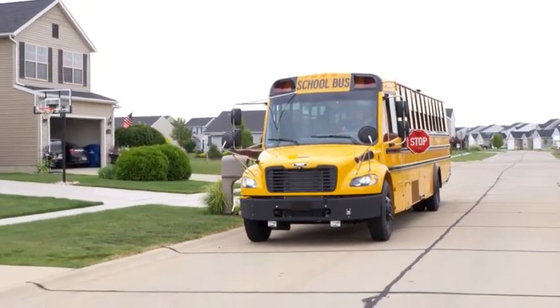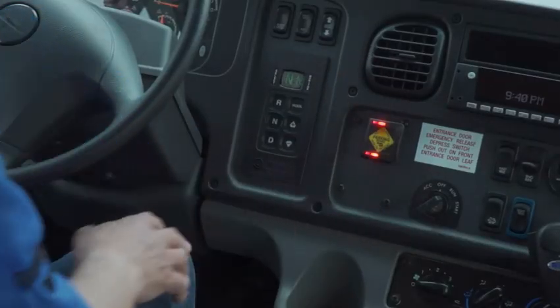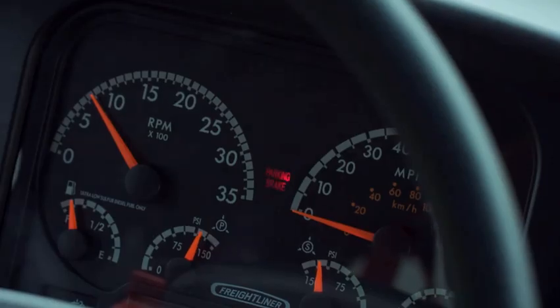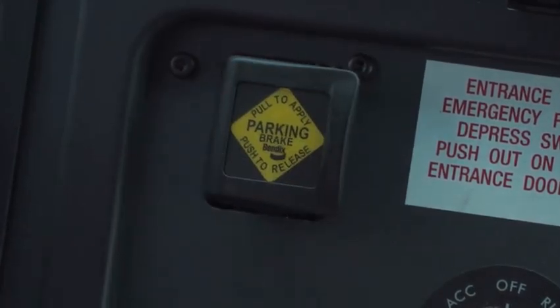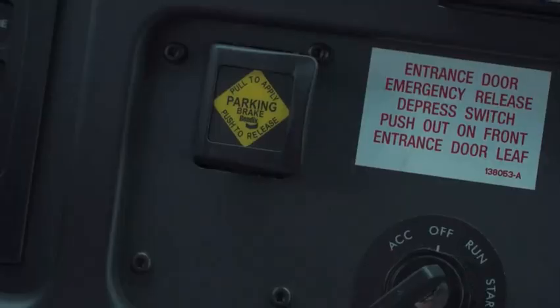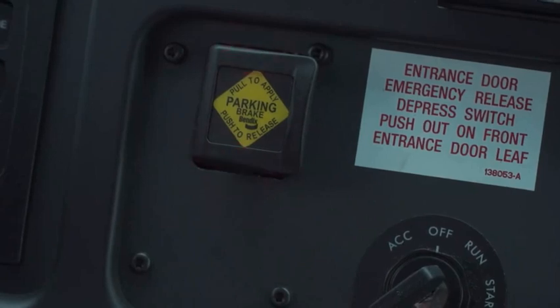Your safe driving practices, including setting the parking brake, will help keep you safe. You'll notice the illuminated LEDs indicate the parking brake is set, and when they're off, the parking brake is released. The LEDs can also provide additional information. If they're blinking, it may indicate that you forgot to set the parking brake, or the blinking may indicate there's a problem with the system. In the case of a problem, get the Intellipark system serviced as soon as possible.